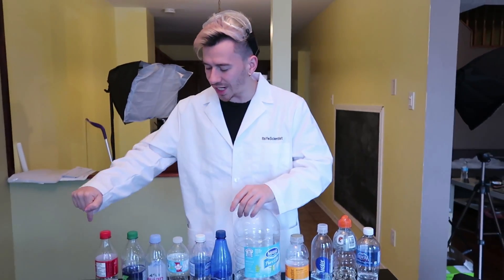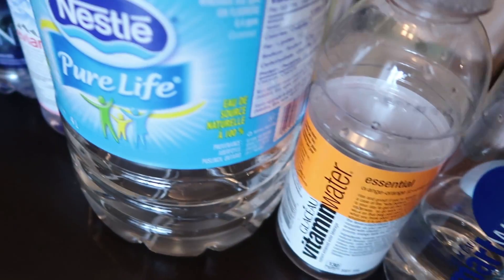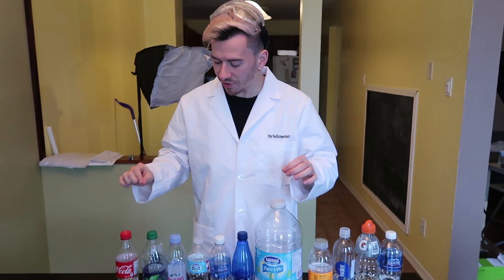So before we get started, let's go through our different brands today. In total, we have 11 bottles that we are going to flip today. I'm going to use the same structure as last video — I'll try to flip each bottle five times and see how many times I can successfully do it. If you didn't see the last video, be sure to check it out. I'll put it right here or here, I can never remember which side the cards are on.